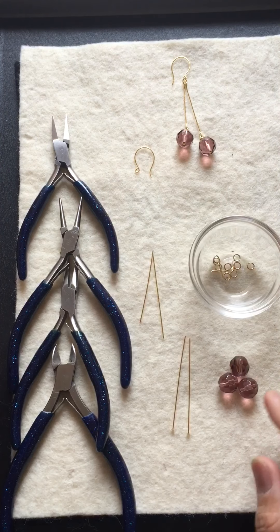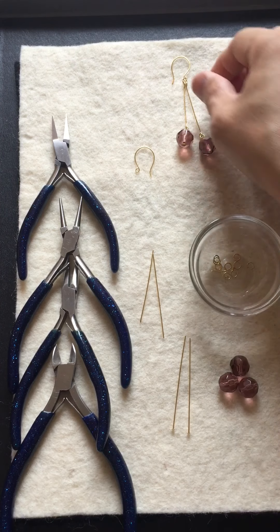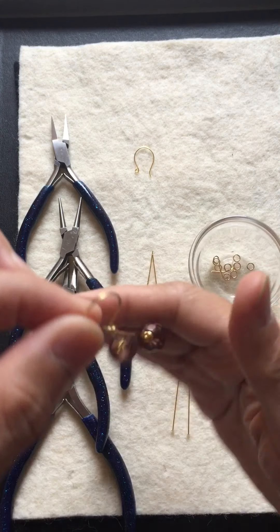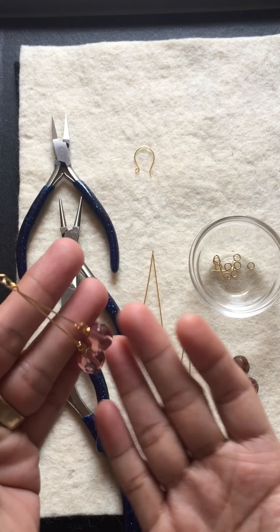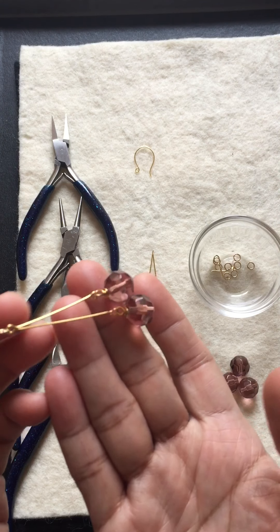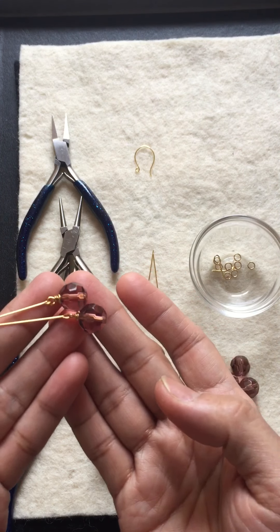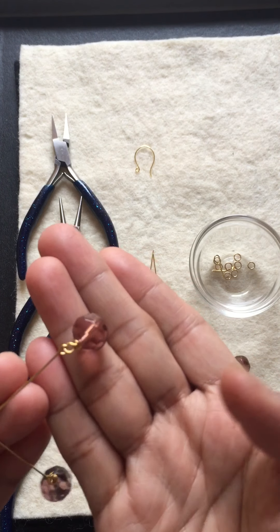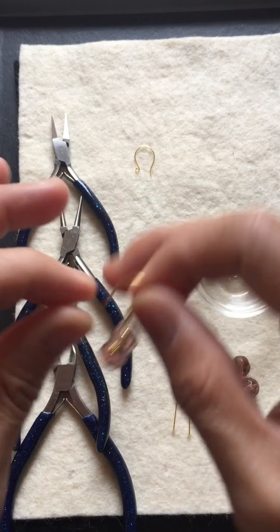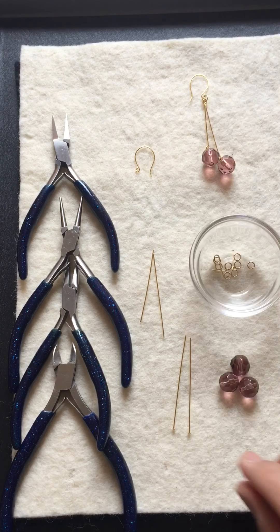The earring that we're gonna make today is like this — it's a dangling earring but with the bead wrapped. I'm gonna teach you how to make that.